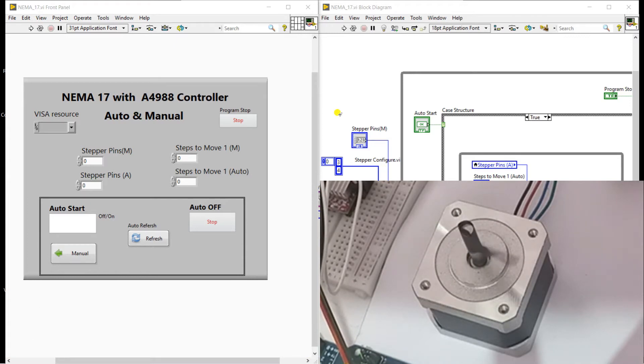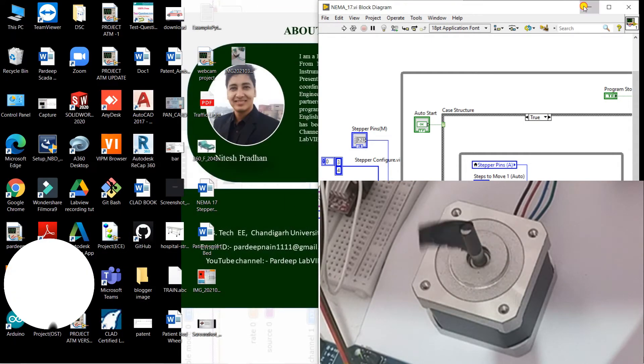Hello friends, my name is Vadi Kumar. Let's start a new topic about how we can control a NEMA 17 type motor in live view. We have a controller that is the A4988.